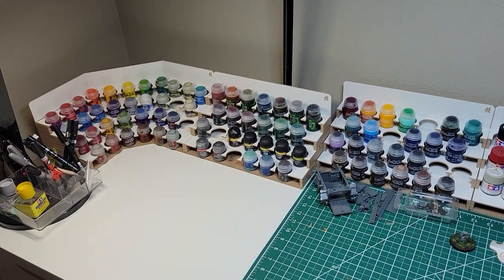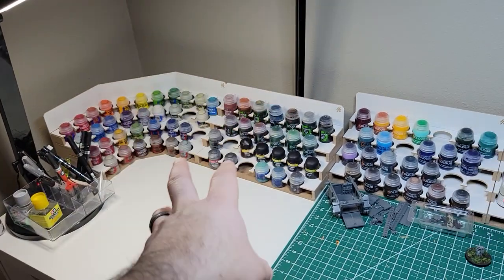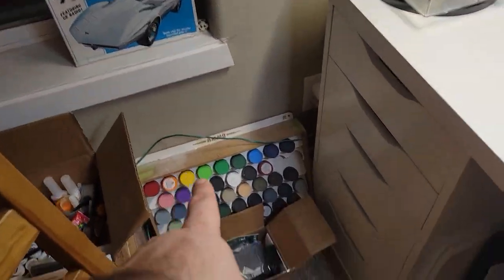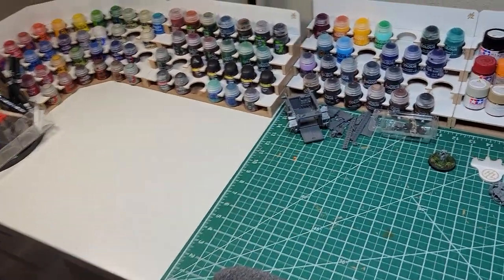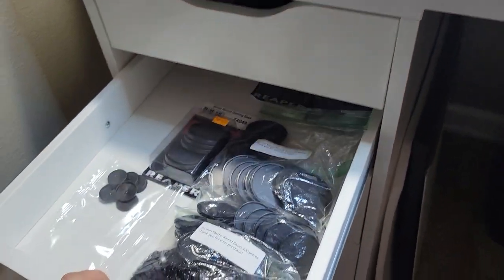I still need to go through my paints — I don't actually use all of these. I'm not a big fan of the Citadel base or layers; I really only like their shades and maybe one or two of their contrasts. I mostly use Tamiya, so I really need to get my Tamiya paints back up here.